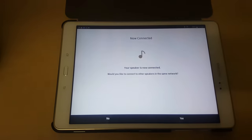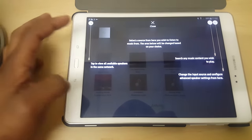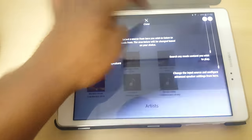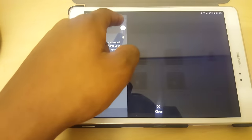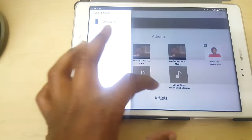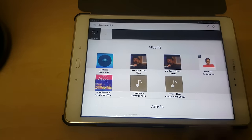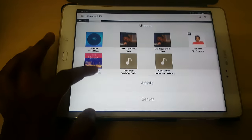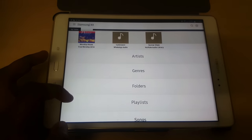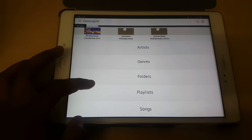It also asks if you want to add more speakers — I'll say no. It shows you how the app works. If you want to add more speakers later, just click on that and say 'More.' We don't want to add any speakers now. It shows you all the music you have in your phone.